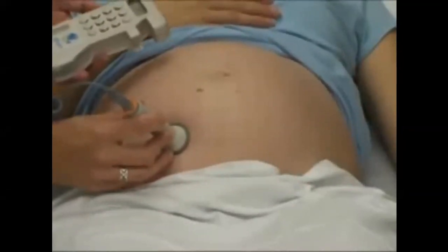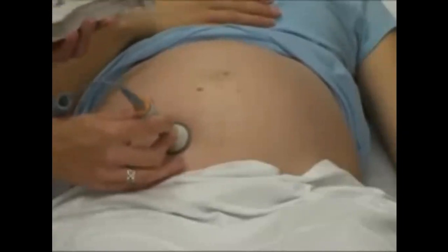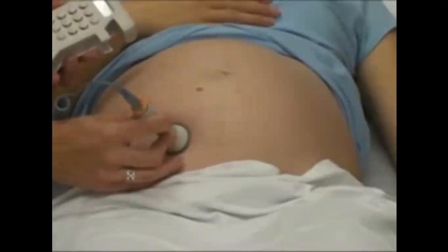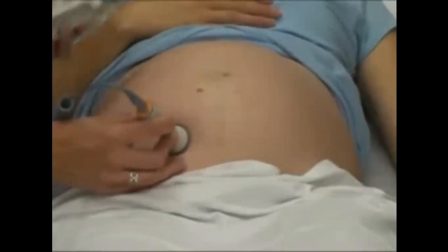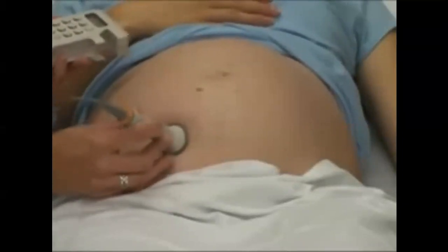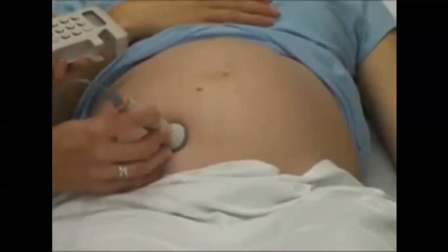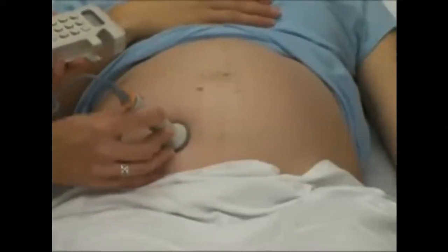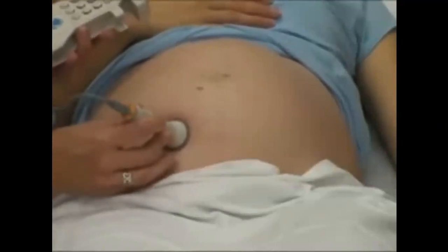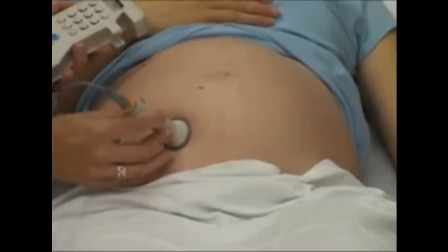Once you get the heartbeat on the monitor, you can look at what it reads, but it's also nice to count it manually. For an early gestation like 12 or 14 weeks, it's very difficult to count for long, so you want to count for about six seconds, then recount for another six seconds and keep getting those numbers. You add a zero to the end — so if you counted 16 in six seconds, that would be 160; if you counted 14, that would be 140. As the baby gets bigger you may count for 15 seconds, but this baby has already moved and I need to reposition, so usually 15 seconds is about all you'll get. This baby's heart rate is running in the 140s, between 140 and 146.